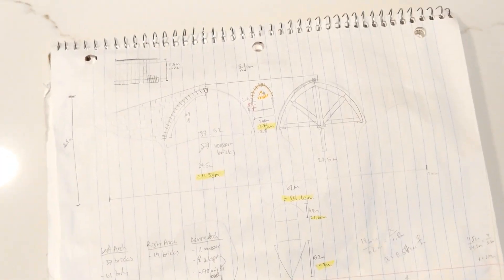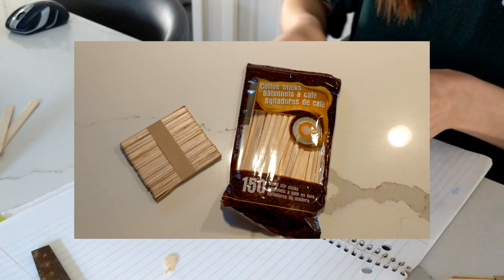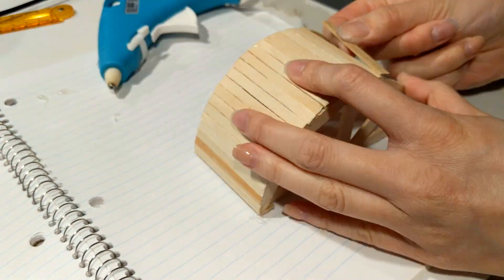I started by doing a rough sketch to have a general idea of the scale and size of blocks. Next was to construct the wooden centering. Using a combination of wooden popsicle sticks, coffee stir sticks, and a little slave labor, this step was accomplished with little difficulty.